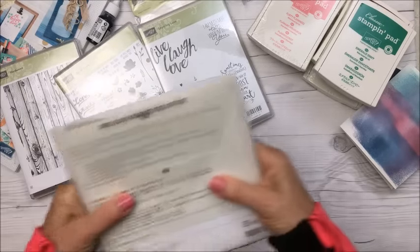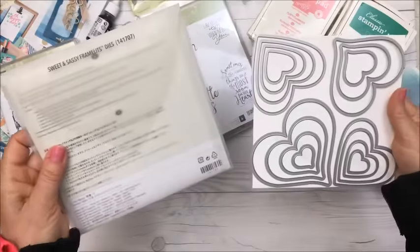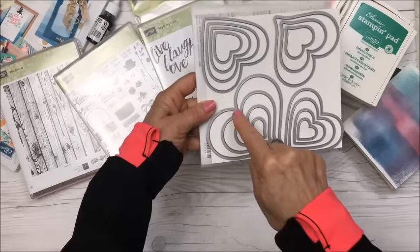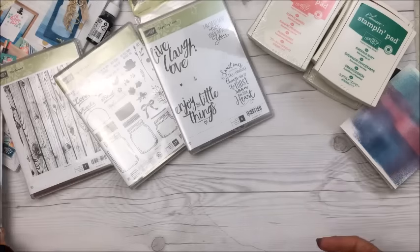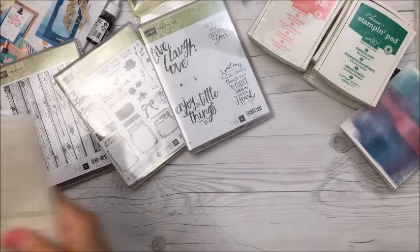I got a new die set called Sweet and Sassy — it's hearts and there are 15 different heart shapes in here. Some are more rounded and some are slimmer. I'm very happy with it and I made a couple of projects to show you.